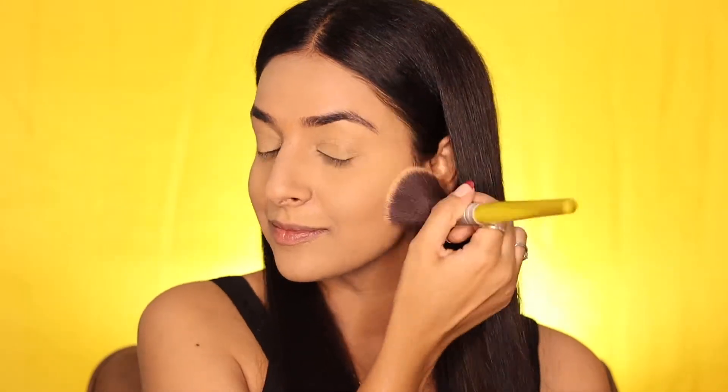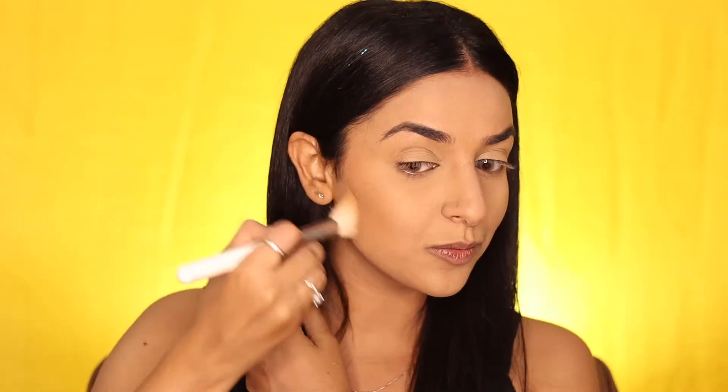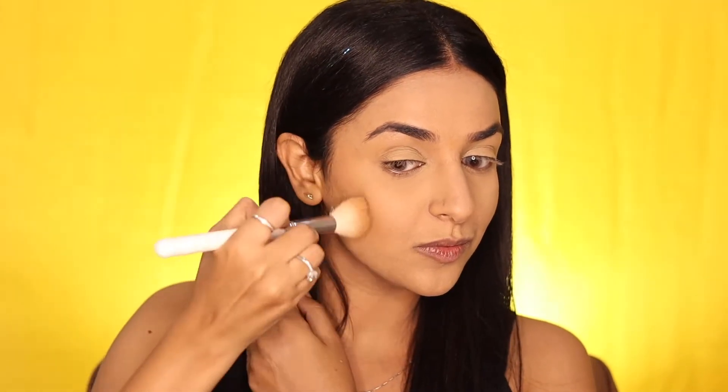We are using the MAC Studio Fix — the best compact I've ever found. Then to sculpt the face, we are doing some powder contouring using a contour and highlight duo from Wet and Wild, first contouring below the cheeks and taking it towards the temple.